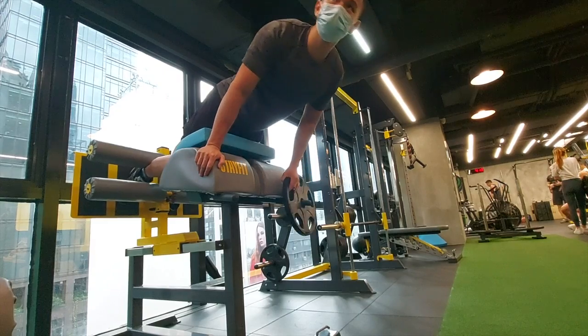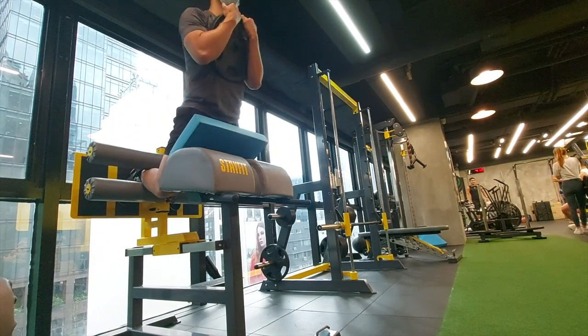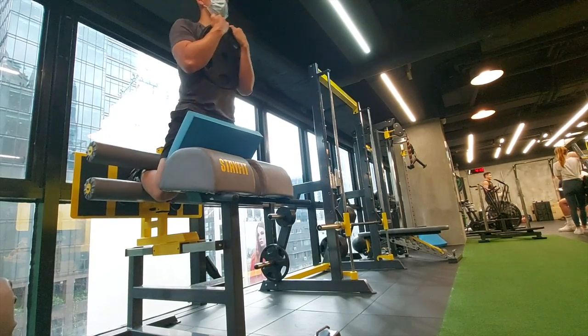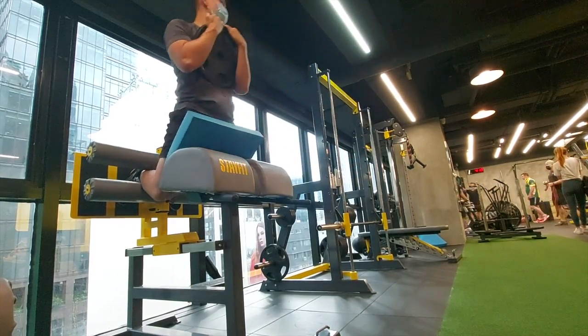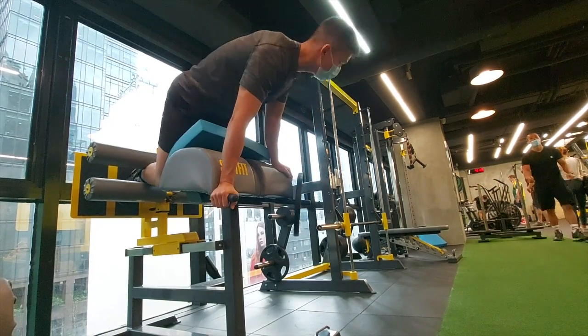Back to what I was talking about — I think it's very important to auto-regulate your training. I mentioned this in the intro to my programming video; if you haven't seen it, go check it out. Auto-regulation in my opinion is one of the most powerful tools you can use for your strength training, or even hypertrophy to be honest.